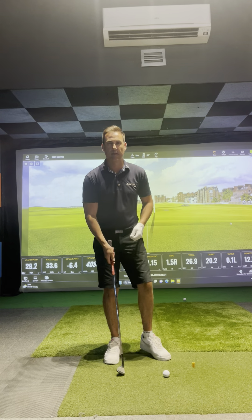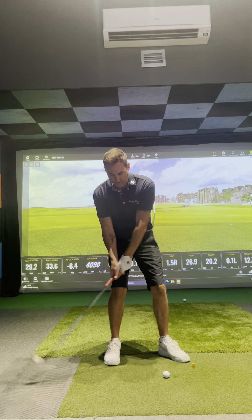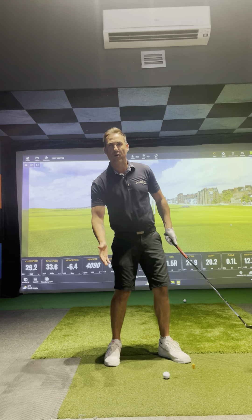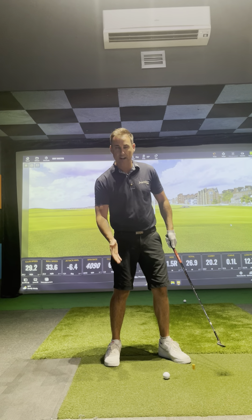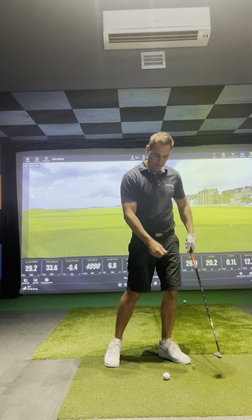Never get in a position like most amateurs do where they sit with their weight on their back foot and they flick up to the ball, which is where they bottom out before the ball and they don't get their low point right or they don't get the club to bounce down into the ball correctly.